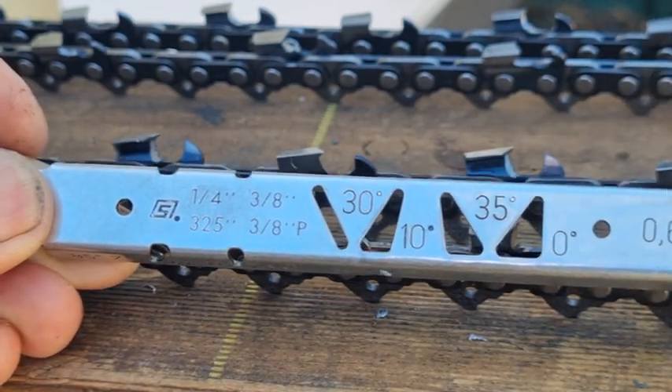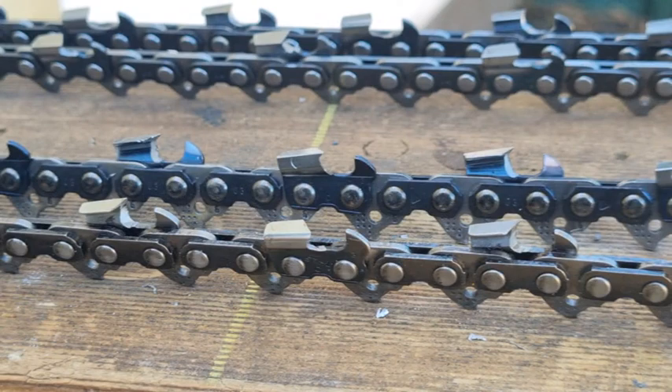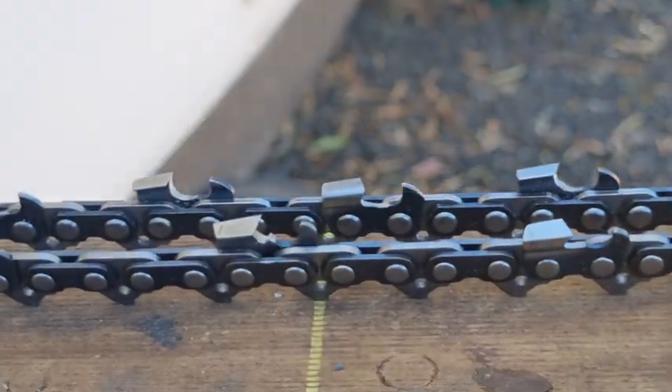That's about as much as I can say about semi-chisel and full-chisel. Semi-chisel would be voted the best hands-down because of how versatile it is, how well it works, and its durability — the working corner is much larger than a full-chisel so it takes a lot longer to blunt. But if you really want cutting power, get yourself a full-chisel.